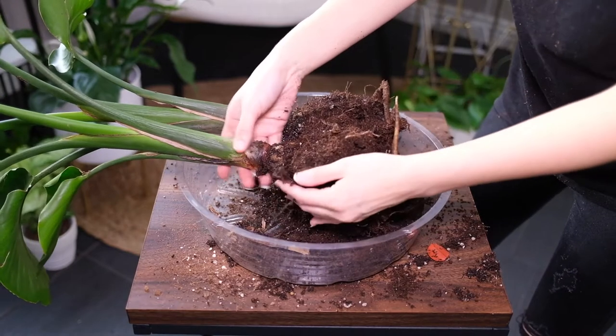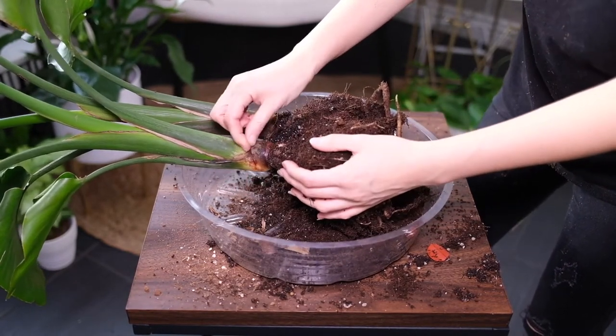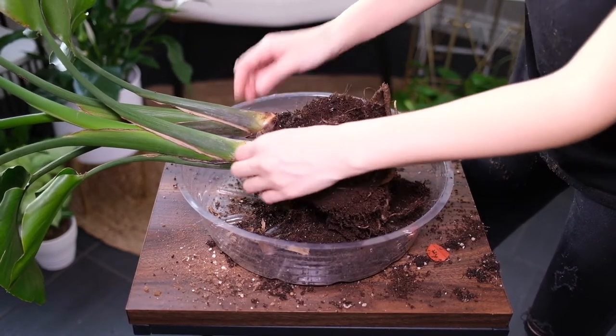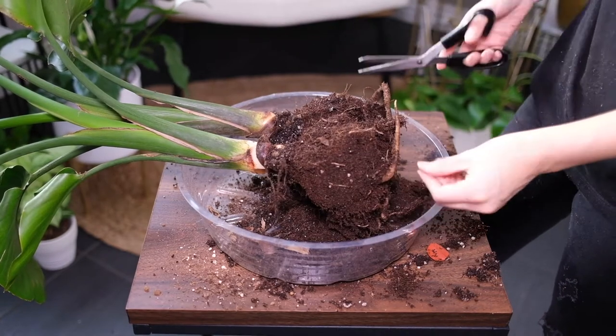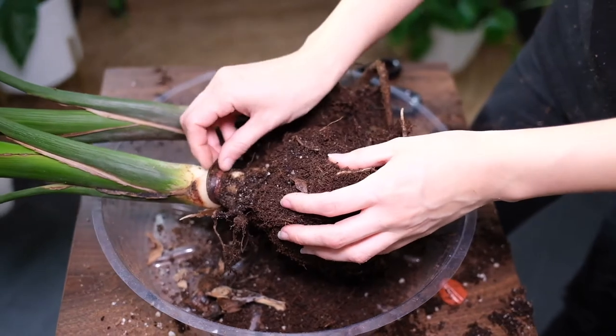Plant division is the easiest propagation method and it's best done in spring. Cut off any piece of rhizome with a leaf attached. Dust the cut with some rooting hormone and plant each section in a small pot filled with rich, well-draining soil. Don't water the new plant yet — allow the cuts to heal for at least a day before watering.